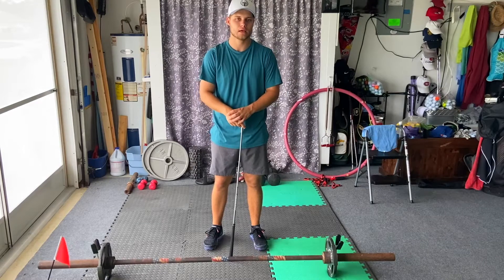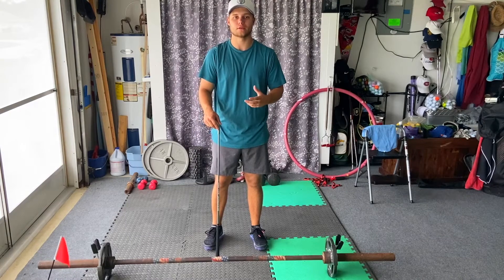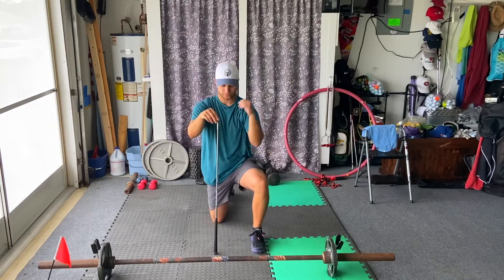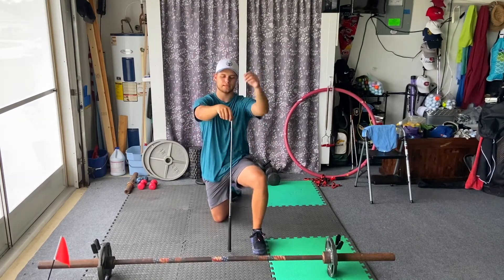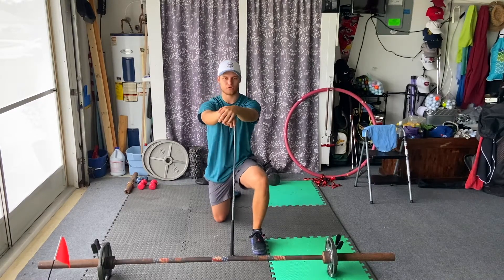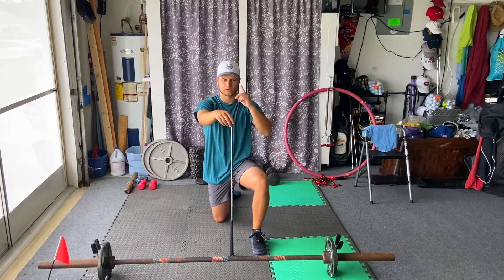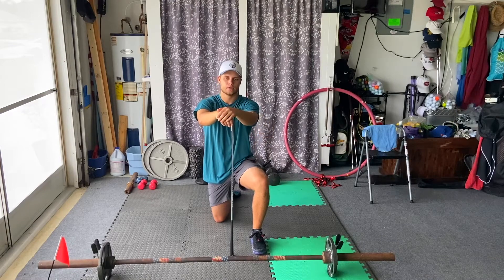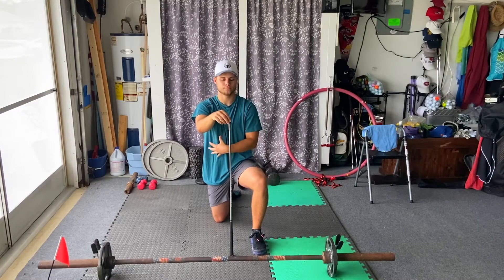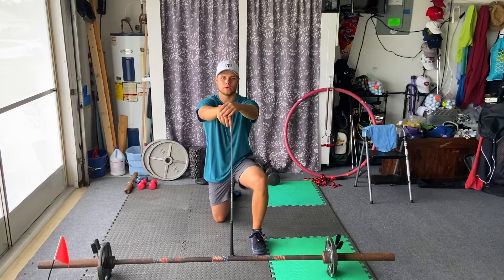On to movement number three — this is going to be a half kneeling hip pulse. What this is going to do is really open up our hip flexor and gain awareness of our posterior chain. Go ahead and kneel down. We're going to set our hips back towards our foot and drive forward, really opening up our hip flexor while engaging our core this entire time. Inhale when we go back, exhale and flex our core all the way through. You're going to feel it down into our quad all the way through our hip flexor. Go ahead and do five.